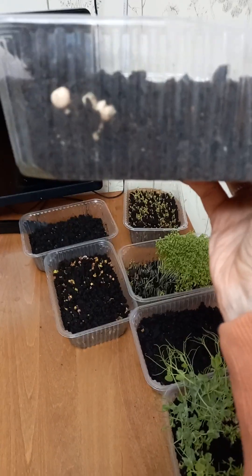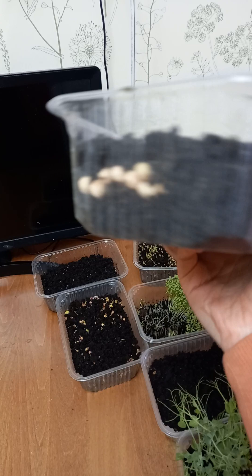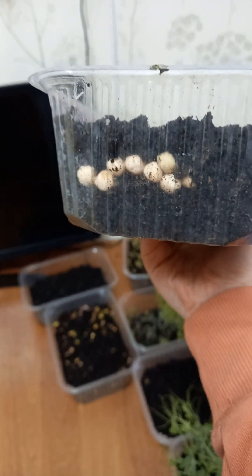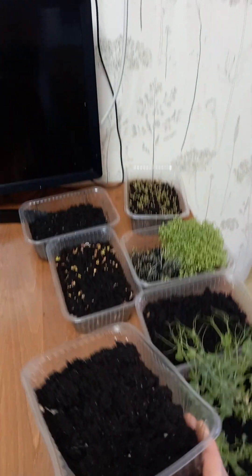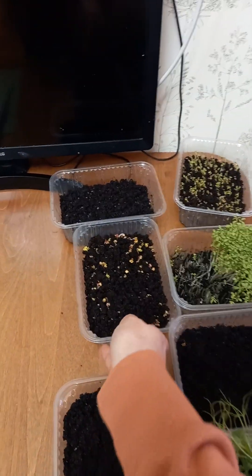Let's start with peas. As you can see, nothing much happened — there are just a few roots, or even no roots at all.